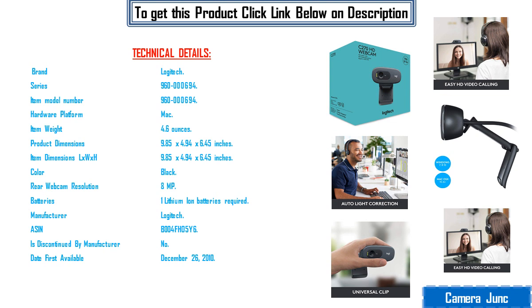Dimensions LxWxH: 9.85 x 4.94 x 6.45 inches. Color: black. Rear webcam resolution: 8MP. Batteries: 1 Lithium-Ion battery required. Manufacturer: Logitech. ASIN: B00445Y6. Is discontinued by manufacturer: No. Date first available: December 26, 2010.